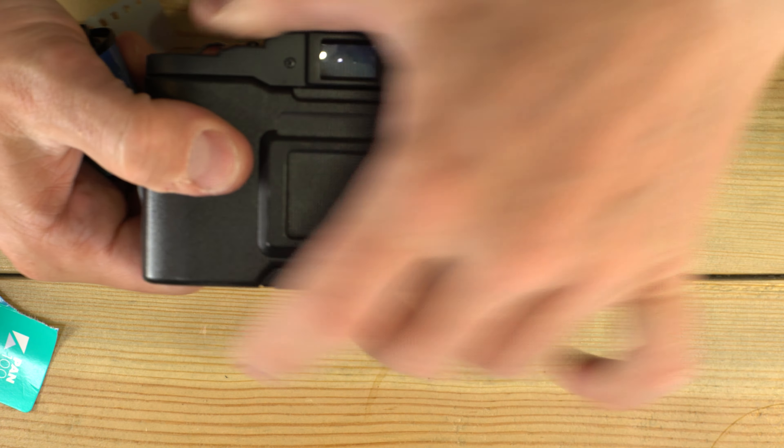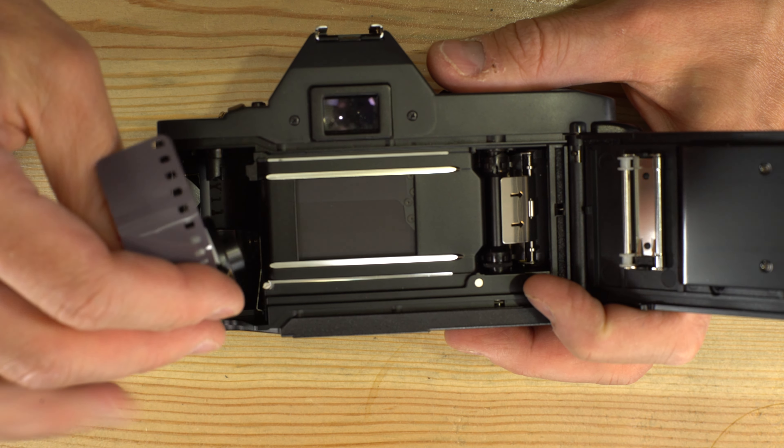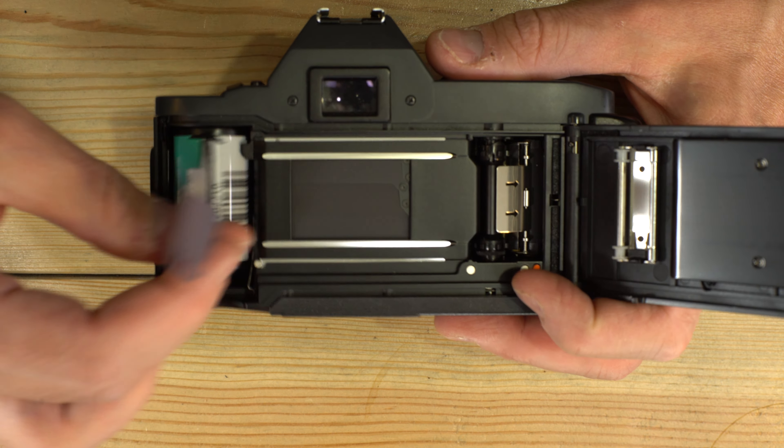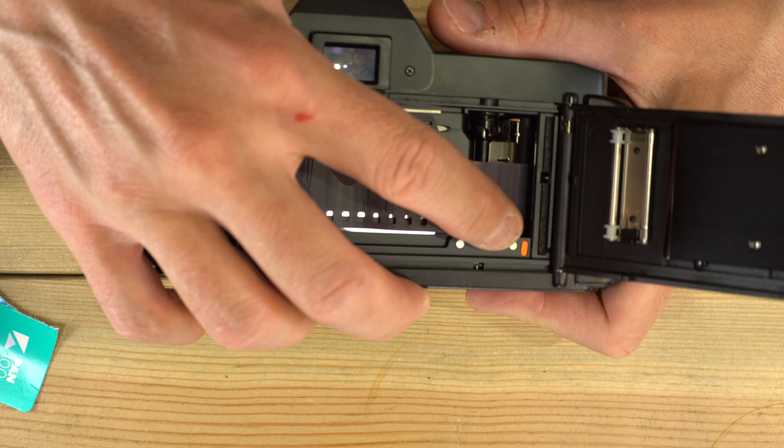To load it into a camera that has an automatic film advance, we simply open the back of the camera, drop the cassette into the film chamber over here, pull out a leader, and line up the leader with the orange dot on the other side.